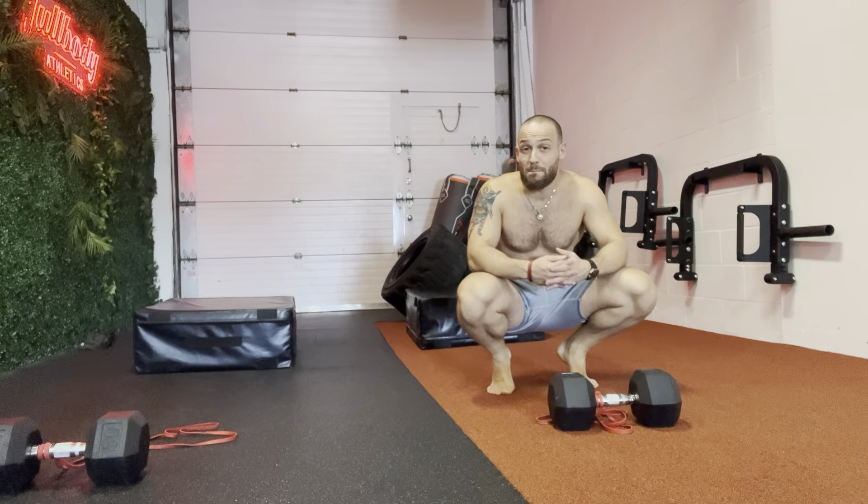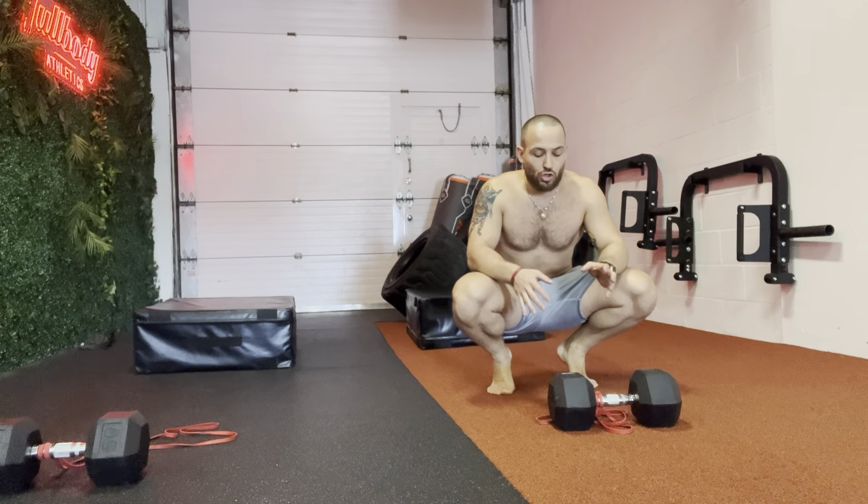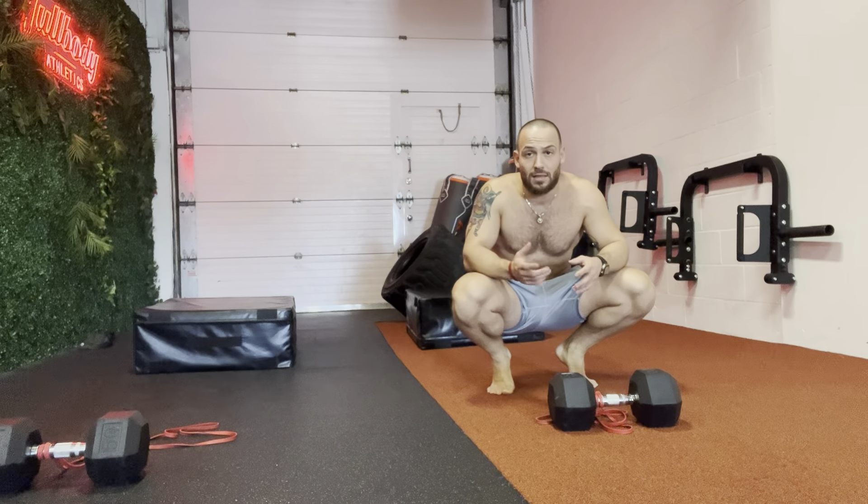Hey, what's up guys? It's Brian here from Food by Legs. Back at you with another amazing core exercise. So this exercise is called the Banded V-Tucks.